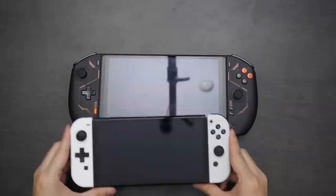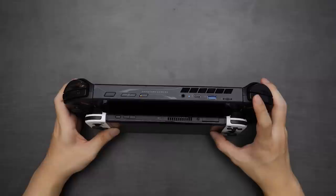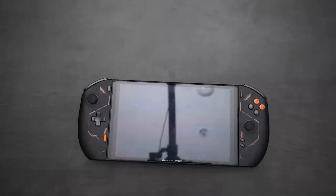Let me compare it to other devices like the Nintendo Switch, which looks practically tiny compared to this beast — especially the thickness. The Switch is also significantly shorter, so just a vastly bigger device. And then you've got the One X Player Mini Pro, which is its smaller cousin. The thickness is comparable, but in terms of length and height, the One X Player Mini Pro is significantly smaller.